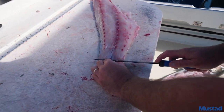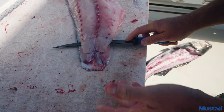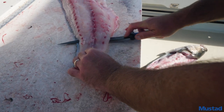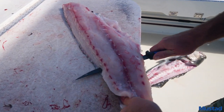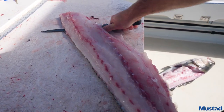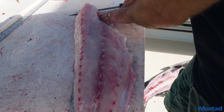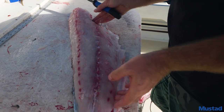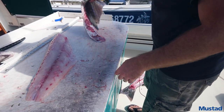Come over here to the tail. Get the knife underneath the meat and stop when you hit the skin. Hold this part tight so the fish doesn't move and just let the knife walk along the skin until you get to the end. Now you've got the skin — set that off to the side.